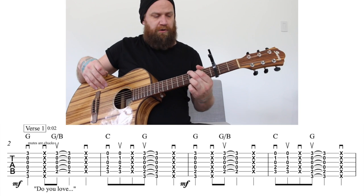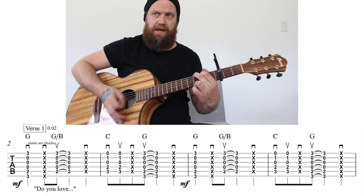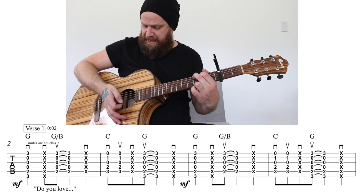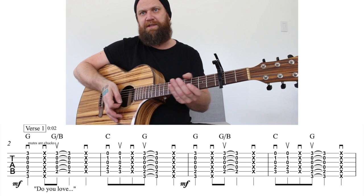If you don't know your G chord, it looks like this. And we're just going to go down, and then we're going to do a chuck. If you've never done a chuck before, what's happening is at the same time that your skin is hitting the guitar, your pick is too — so you get this nice percussive sound.